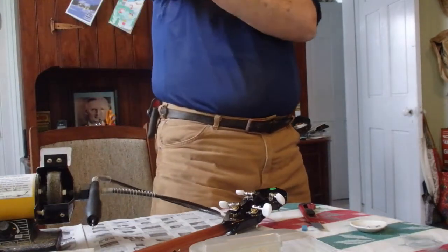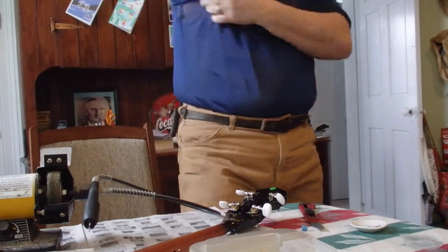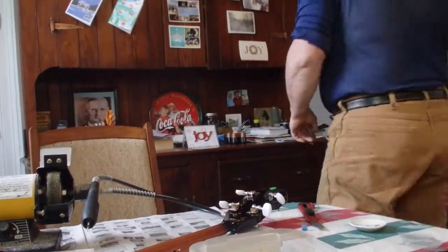I guess I ought to do something with this sleeve before that thing catches it and grips my arm off. I don't think it'll grip my arm off, but I need a tiny screwdriver too.